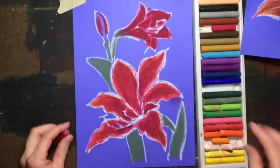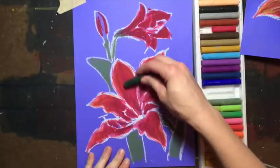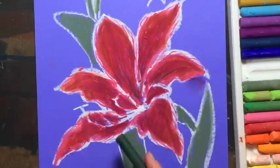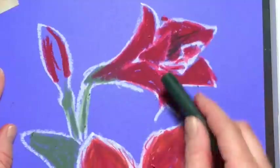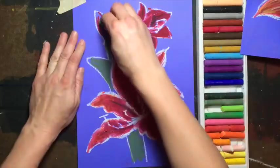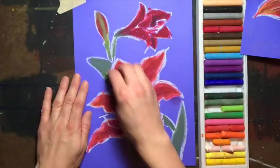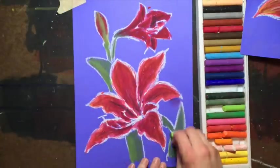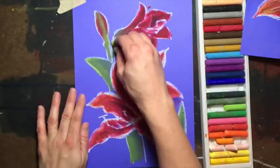Now we're going to add the darker parts with green. Take your green and come in the middle and draw some lines coming up and out. There's a really dark area inside the back of this. Grab a lighter bright green, start in the middle, and swirl it around the edges and bring it down. Take the same green and put it on the left side of this, and the left side of this. You can put some more green on that stem if you want to.